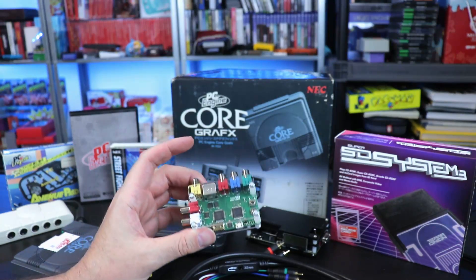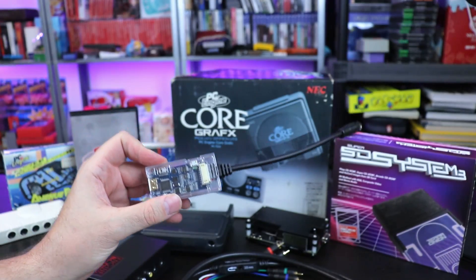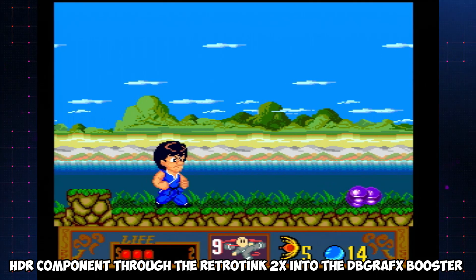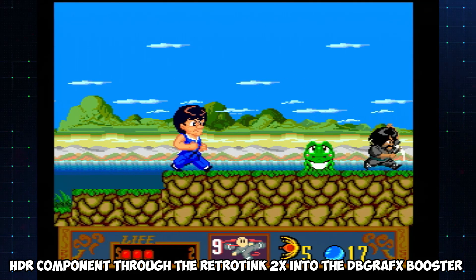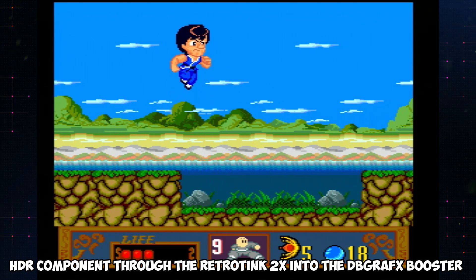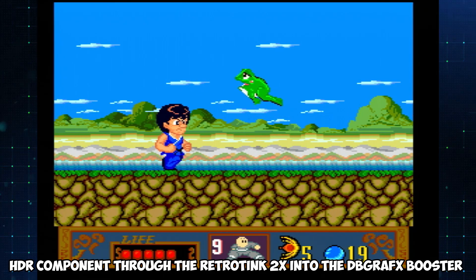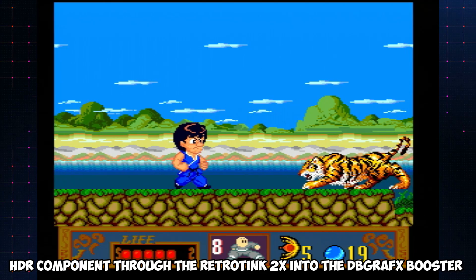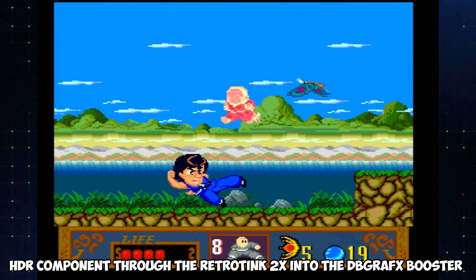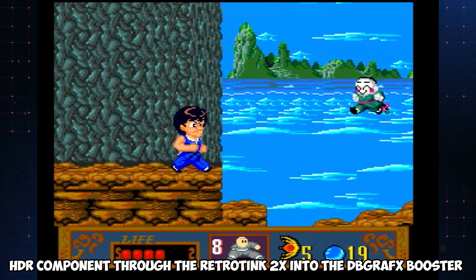The RetroTINK 2X line doubles and has a smoothing option, giving very similar results to the RAD 2X. I love the RAD 2X at $50, but the RetroTINK 2X is around $100 — however, you can use it for multiple systems if you have cables for each, as it supports component, S-Video, and composite. Depending on your situation, it may be a better bet than the RAD 2X if you need something that works for multiple consoles.